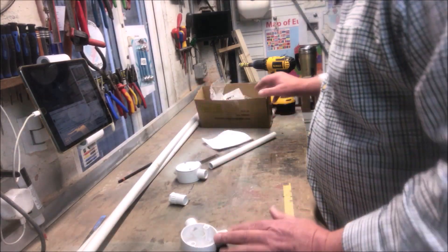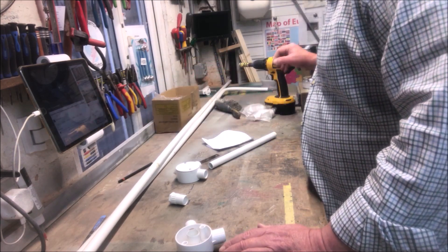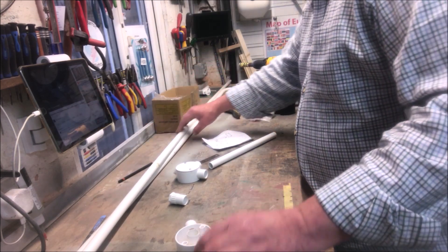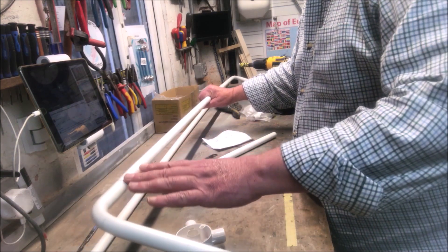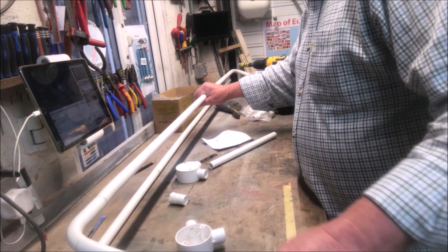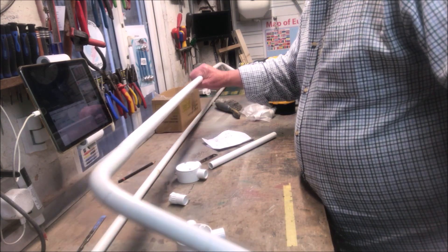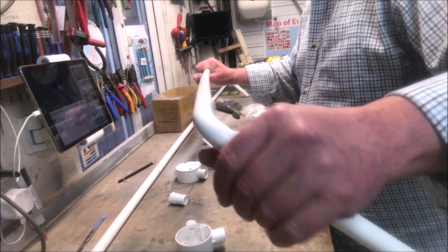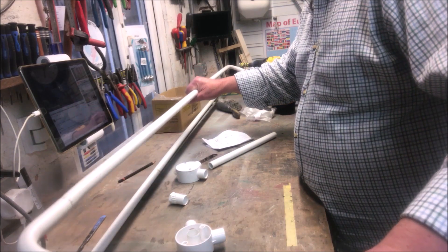So let's begin making the launcher. With this we're using a 20mm tube, which is in the UK what we use for electrical conduits. And I've already, in a previous video, shown you how to make this bend using a spring.